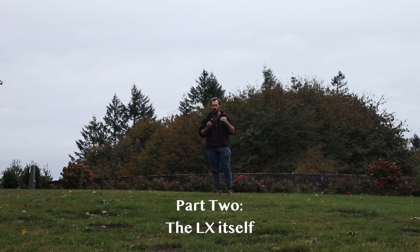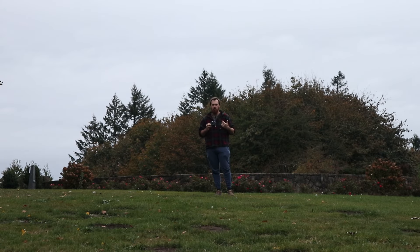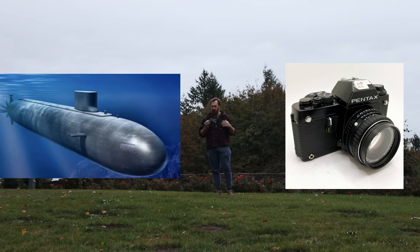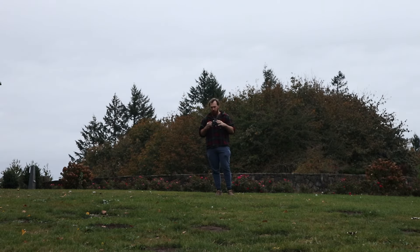The Pentax LX really offers just about everything I'm looking for in a professional camera system. It's a really sleek design. This thing looks like a submersible device. You look at the nuclear-powered submarines, and I look at this, and it's virtually identical. It looks like a sports car. Beautiful piece of technology here.